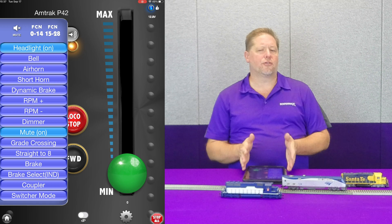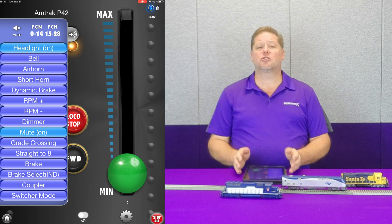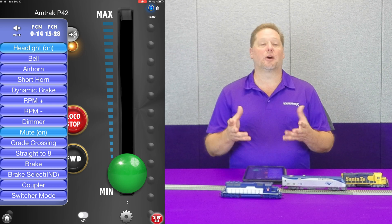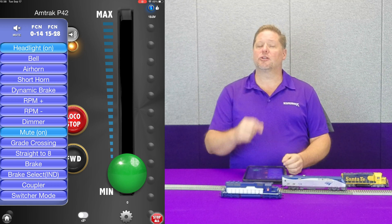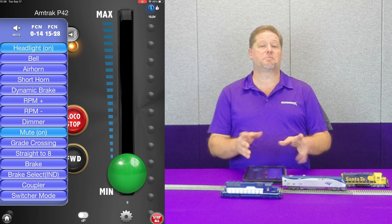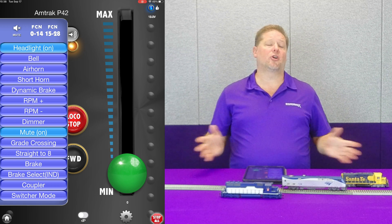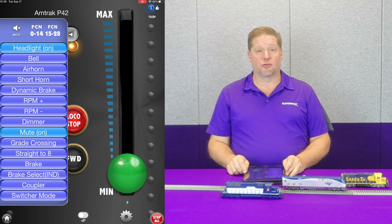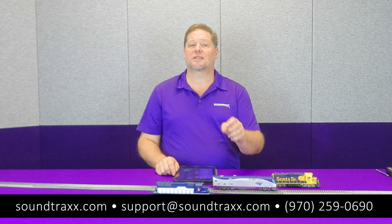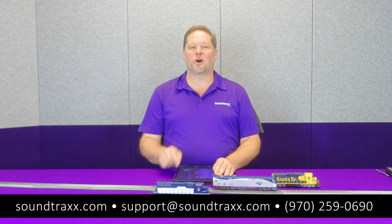So this is a very brief overview of the dynamic brake functions we built into the decoders. If you have any further questions, be sure to check out the user's guide on our website at soundtraxx.com, or feel free to give us a call at support and we'll be happy to help. I encourage you to try it out — you cannot break the decoder by changing CVs. Experiment with it, see how it behaves, decide what you like, and run with it. That way, when you have all your locomotives running together, you can take one step closer to realistically operating your layout. Thanks for watching — be sure to like this video, subscribe to our YouTube channel, click the notification bell, and check out our new podcasts. We'll see you next time.